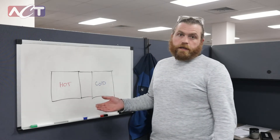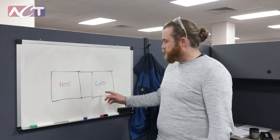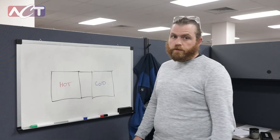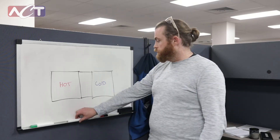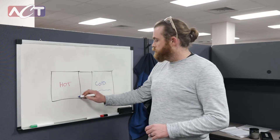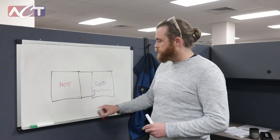In our typical application for air-to-air heat exchangers, we have a cold side and a hot side. If they're level, we can do this passively, where we use liquid level in our cold side to pump refrigerant over to our hot side,